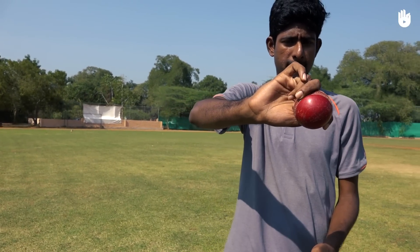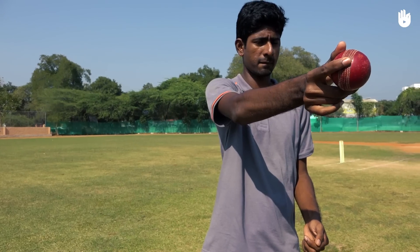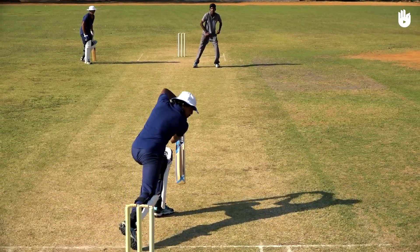To bowl offspin, roll the ball towards the leg side by moving your index and middle fingers towards your third finger as if you were squeezing a lemon. Pitch the ball in line with the off stump so it spins into the leg stump.